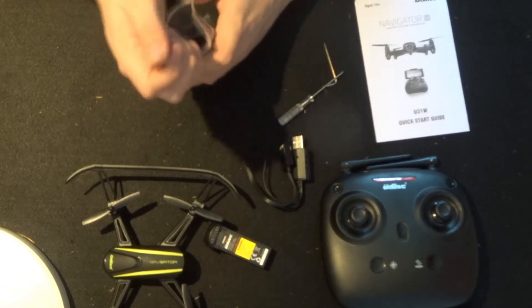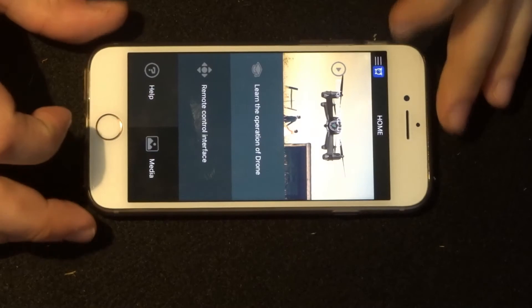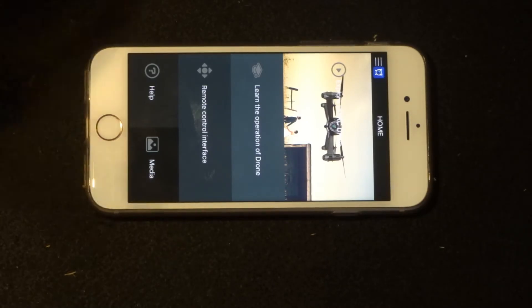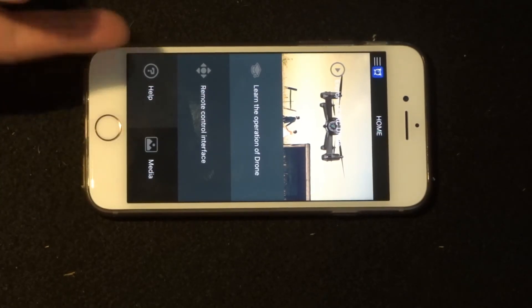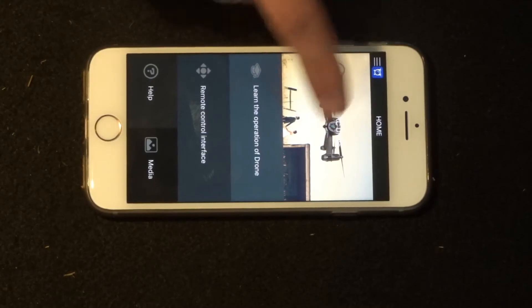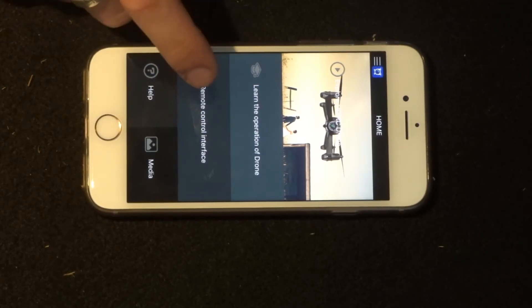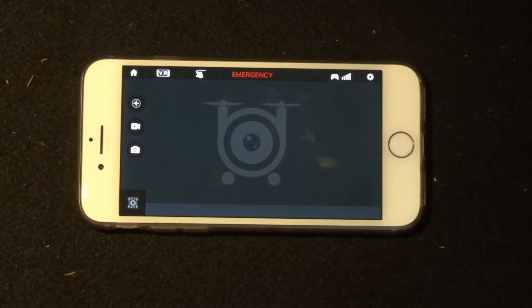Now I want to look at the UDI app. We've seen it before but I just want to refresh everybody's memory. The UDI app is called Flying C and it is available on iOS and Android. You also get QR codes inside the manual so you can scan them to be taken directly to the app store. The app reminds me a little bit of the DJI Go.